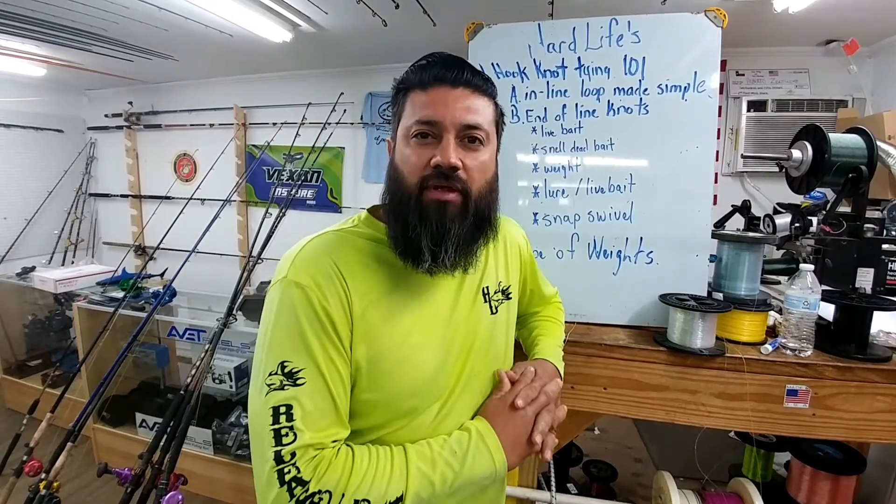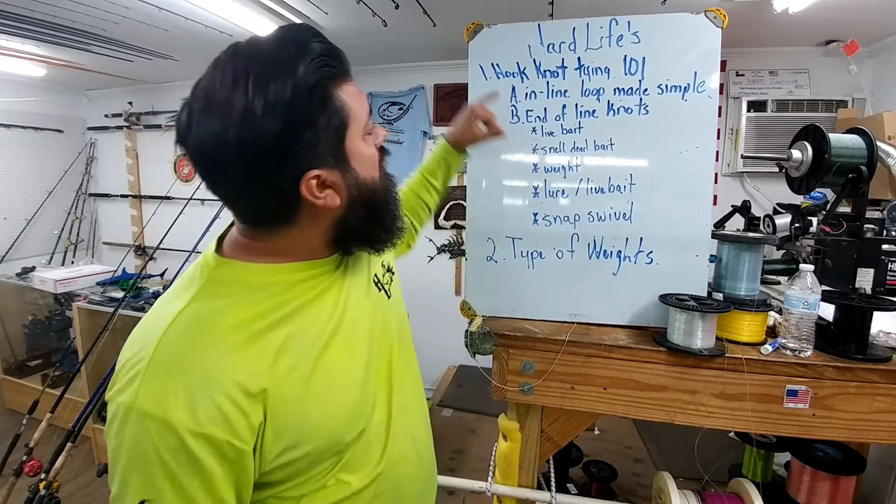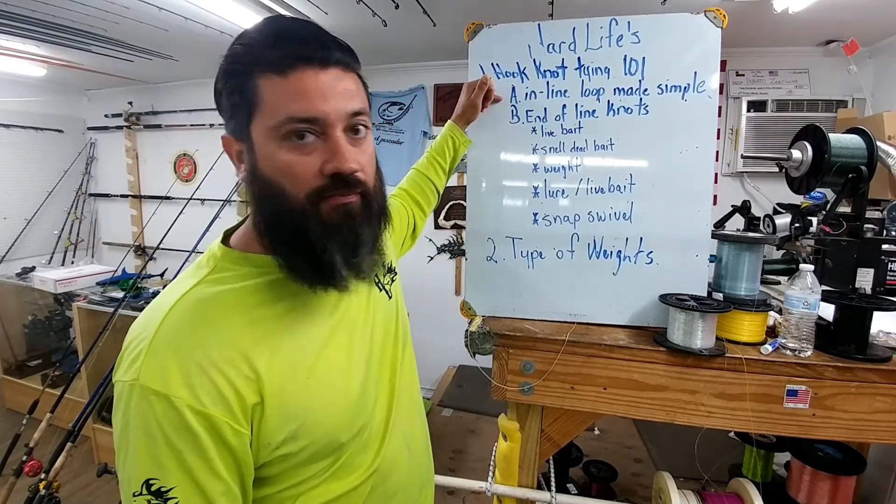How are you doing? This is Team Hard Life Captain Albert Zaccucci. Today we're going to be working on our knot tying 101 — inline loop made simple.